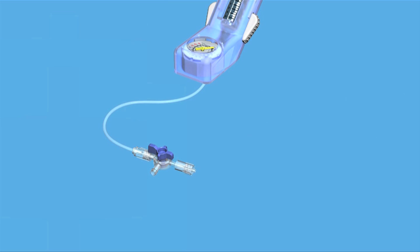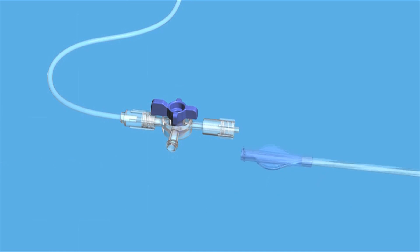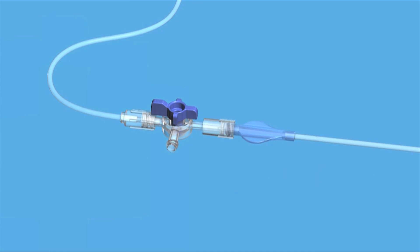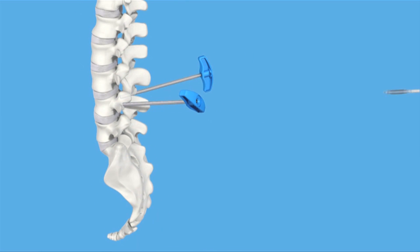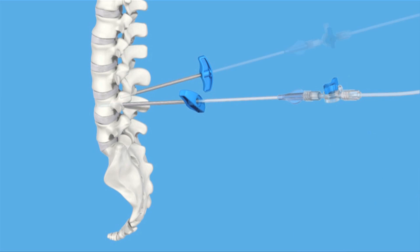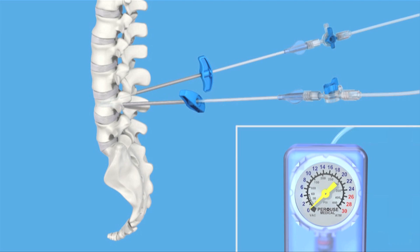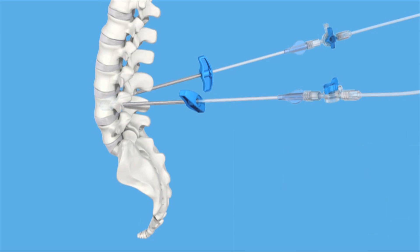The animation shows the function of the spinal application of stenting, which is well known from percutaneous transluminal coronary angioplasty. By inflation of the VBS balloon catheters, the stents are deployed while simultaneously restoring the vertebral body height and reducing spinal kyphosis. The balloons are then deflated and removed.